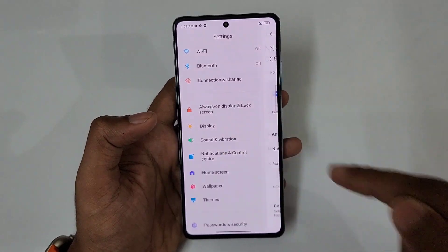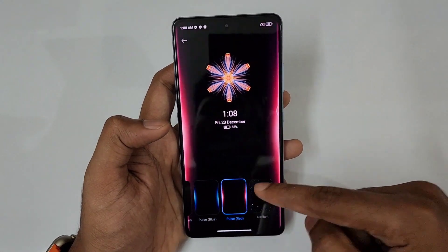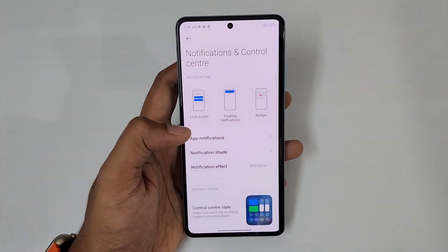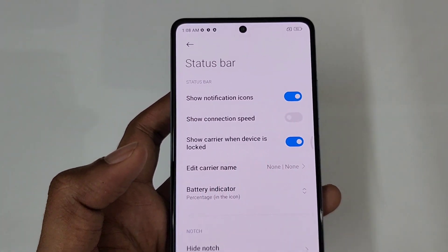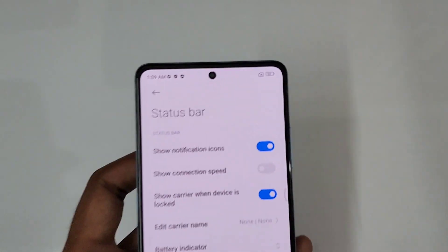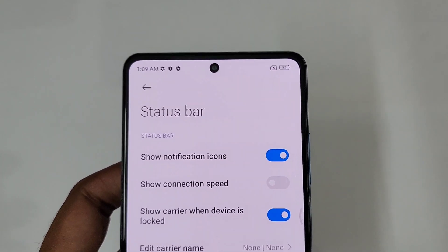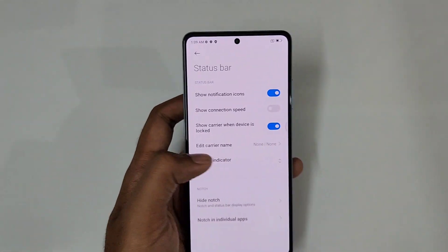Next, for notification and control center, you can add edge notifications — notifications will appear at the edge. You can also customize the status bar to show connection speed and how many VVS downloads. You can also add the battery percentage icon to the status bar.